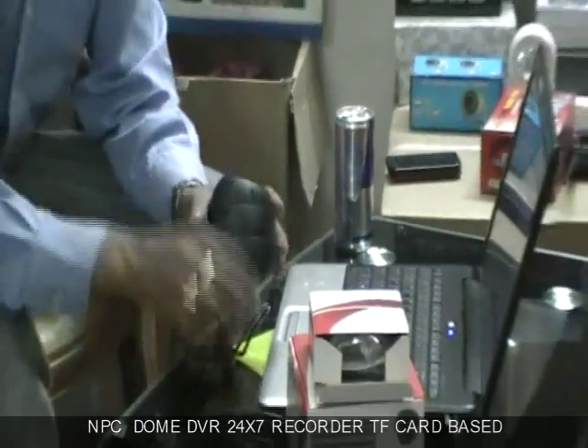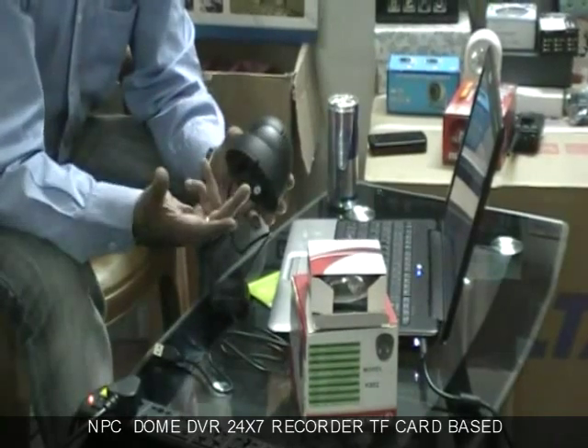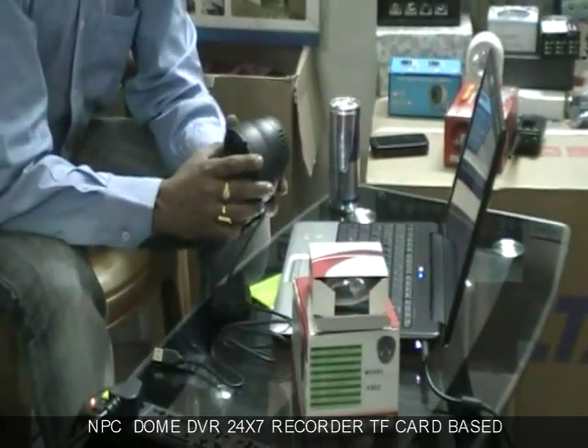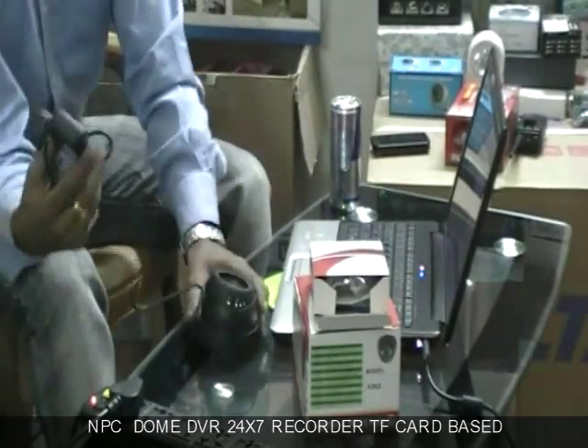The best part of this camera is that it is completely night vision, that means one can record footage in complete darkness, and its working is very very simple. Let me show you how.